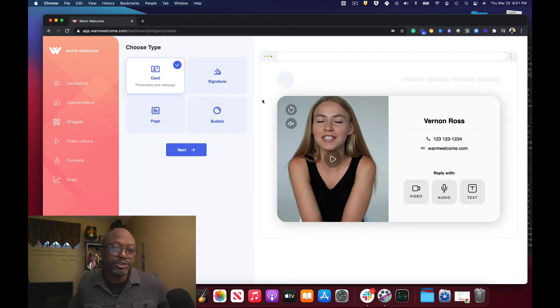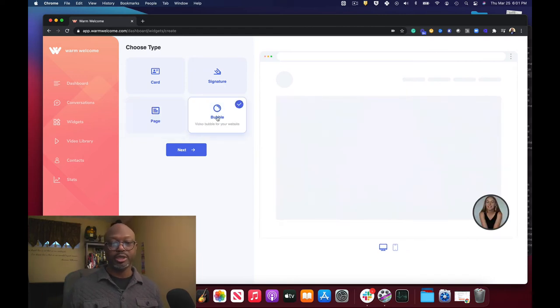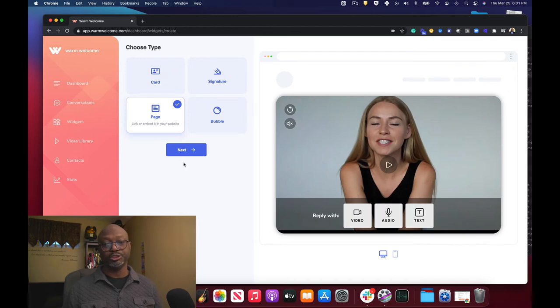If you want to do a new widget you just click on New Widget, and it gives you an example of what the widgets are. Here's a card, then you've got your signature with your video in there, you've got a page where it's going to be a full page that people can land on, and then of course you've got the video bubble. So if I wanted to do a page — the business card thing I haven't done yet, but you could put your name, phone number, email — that will be great.